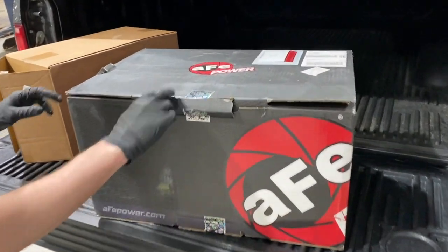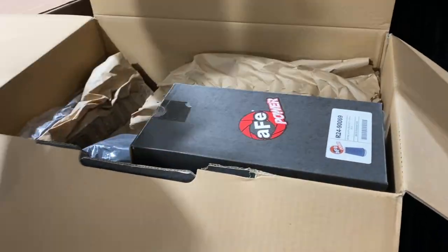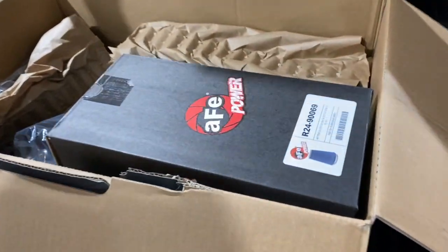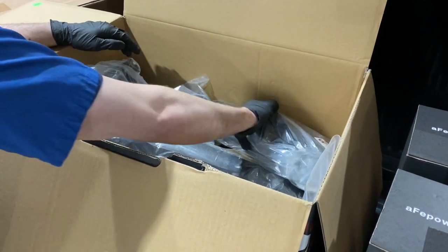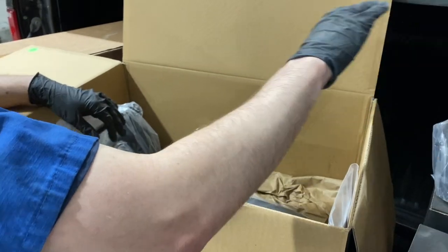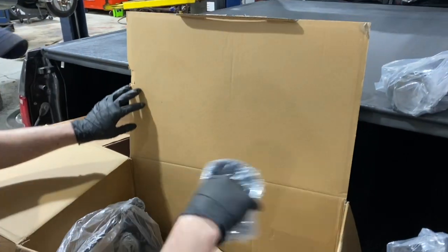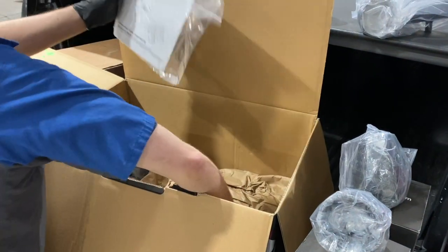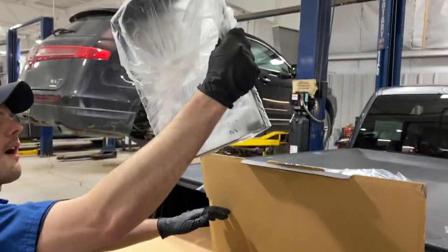Let's see what we got in these boxes. We've got the air filter — actually two air filters. There's also the AFE logo on the intake tube coupler, more tubing, a coupler, clamps, and the air box.